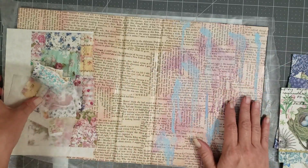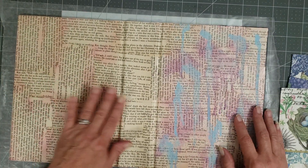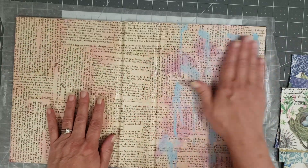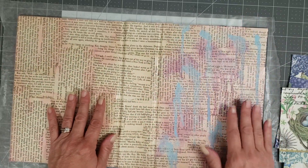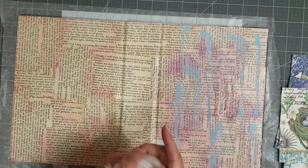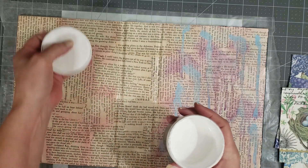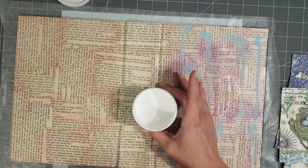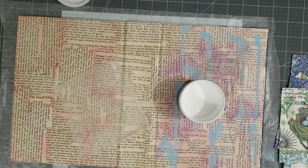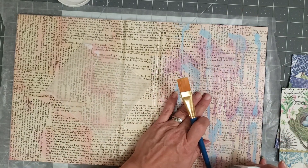I've done some work on the cover already. I basically mod podged book pages all over the cover, and then I did some ink sprays. So we're just going to kind of take it from here and see where we get with it. I want to add some gesso, so let me grab a brush. I'm adding the gesso because I want to kind of tone down the colors on the cover.